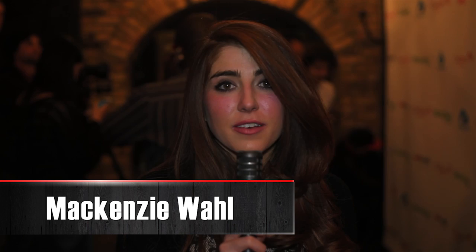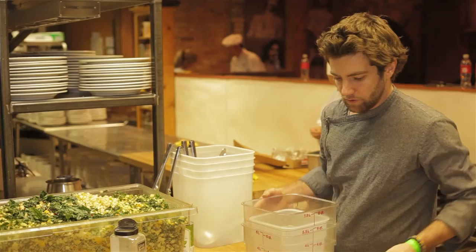Hey guys, it's Mackenzie and we're here for the final night of Chef Dance at Sundance. I'm really excited because we're about to go in the kitchen with one of my friends, Marcel Vigneron. He's from Top Chef and Marcel's Quantum Kitchen, and he's cooking up a storm for us. Let's go inside and check it out.